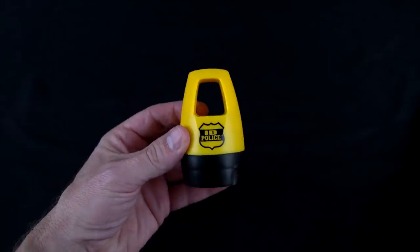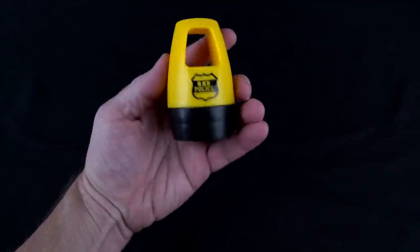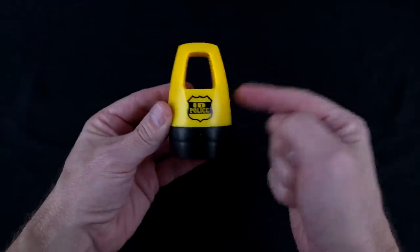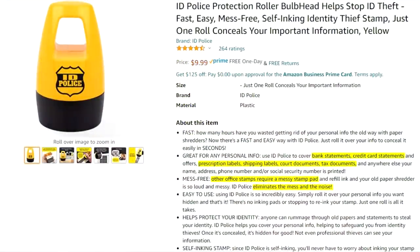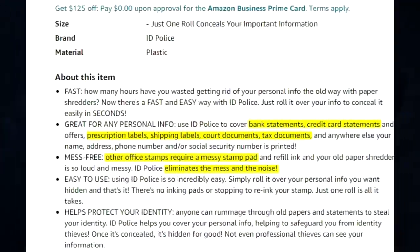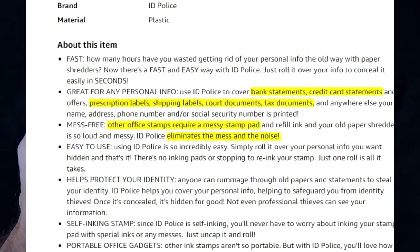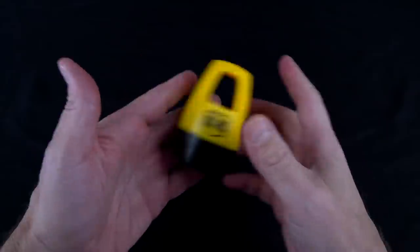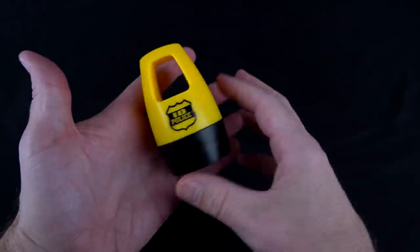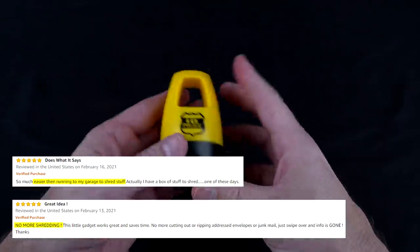Let's take a closer look at the ID Police. I actually bought a two-pack, so I have another one. I paid 20 bucks for it — I think a single pack you can get for 10 bucks. It is on Amazon and currently has a four and a half star rating. Their claims are that it's good for bank statements, credit card statements, offers, pill bottles, and shipping labels. No messy stamps, no need for expensive paper shredders — just roll it, no assembly required, and they say it's portable. For those who have tried it and leave positive comments, they say it works as advertised, saves having to shred documents, and it's even fun to use.